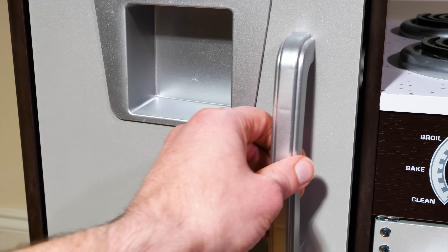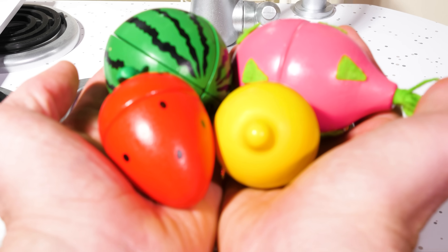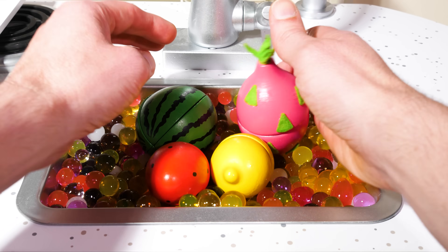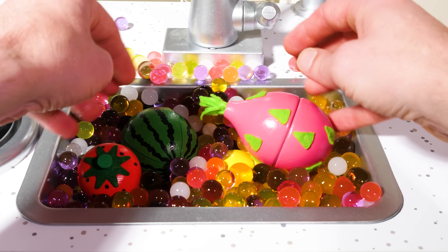We still need some more fruit, so let's go back to our fridge and pick out some tasty ones. These four will be nice, but first we have to clean them off. We'll make sure to get them nice and clean so they're delicious when we go to eat them.